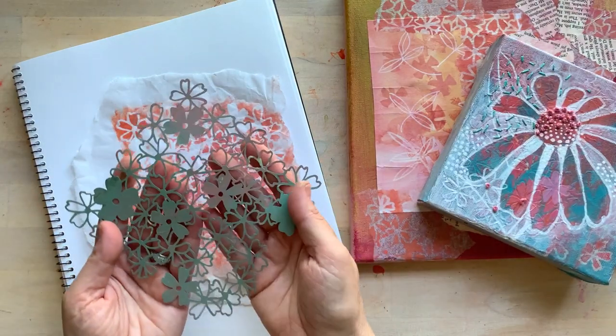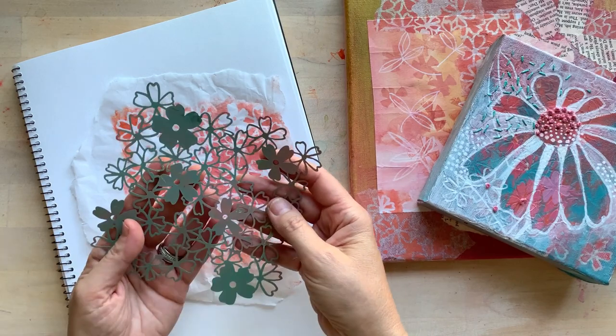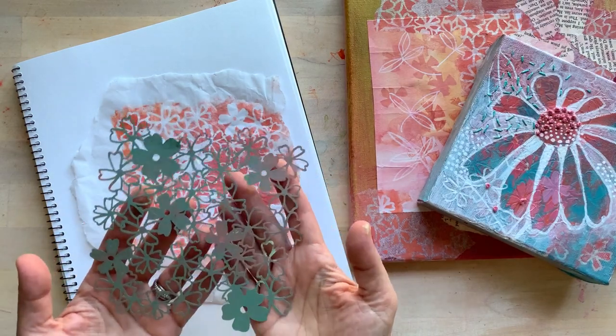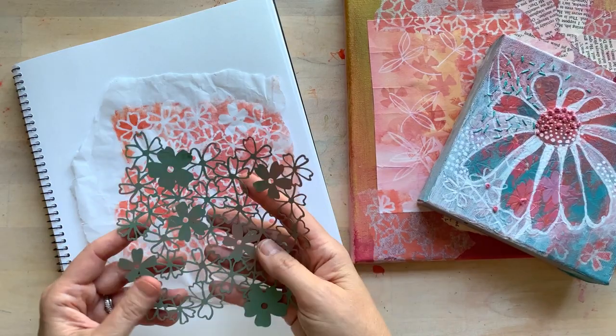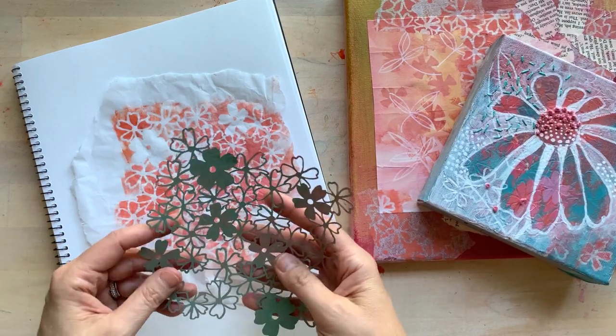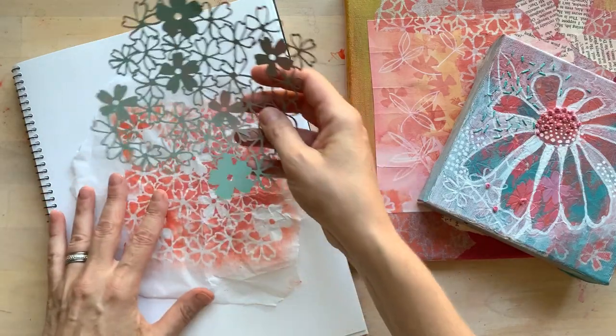This mask here is my Phlox mask, and it is inspired by the Phlox flower. They're common around here where I live in Massachusetts. I'm going to show you a couple of different ways how I've used this and then I'll do a quick demo.